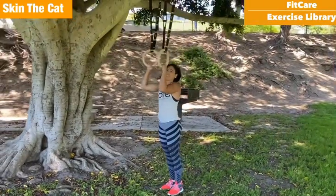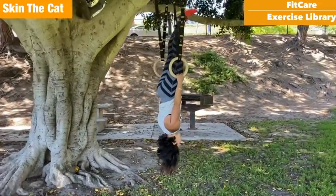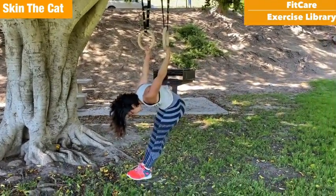Taking a look at skin the cat. Dr. Maha, show us what you got. On the rings, going up, arms straight — you can start with that inversion. That's a really nice way to start, and then going as far as you feel comfortable with the shoulders.